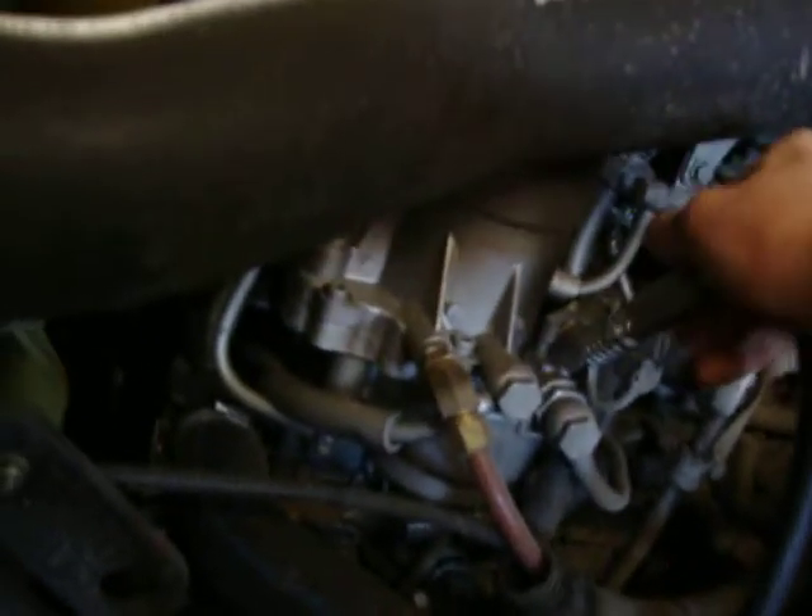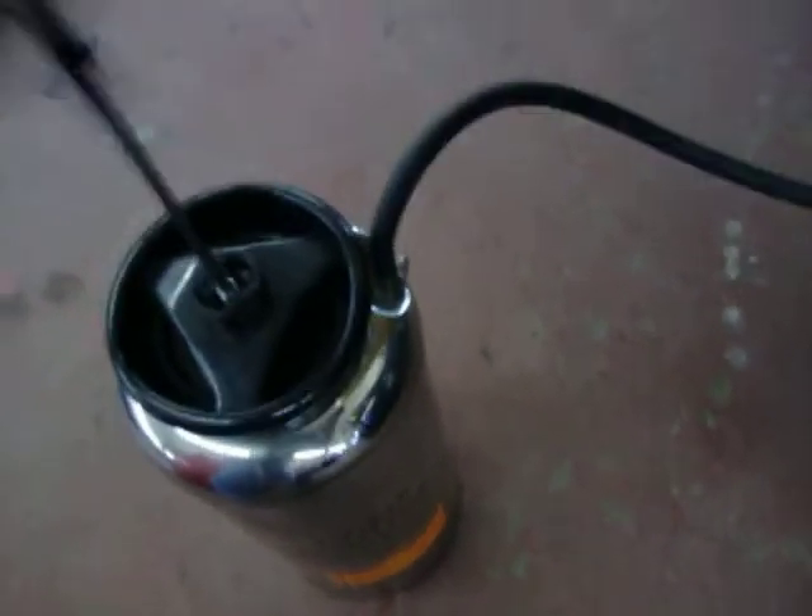Hook up the quick coupler, open the valve, get your gear set. Half a dozen pumps and you're good to go.